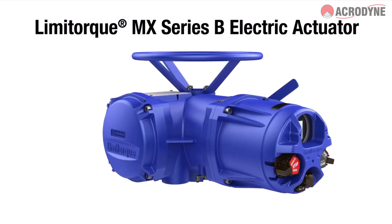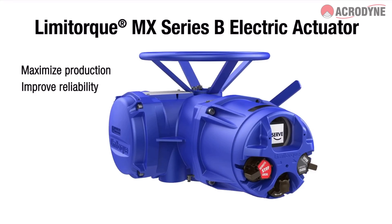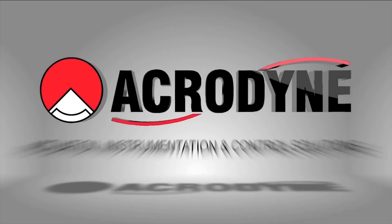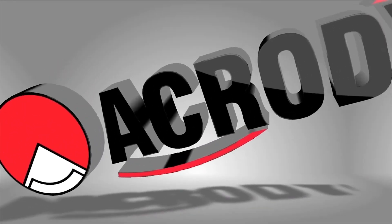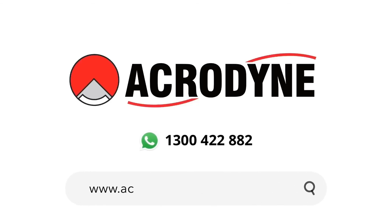Together, they enable you to maximize production and improve process reliability. For more information, contact Acridyne, your partner in actuation, instrumentation, and control solutions.